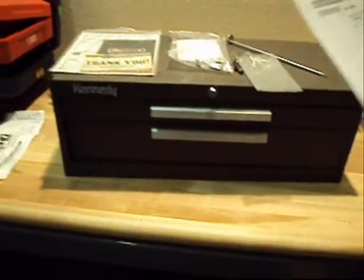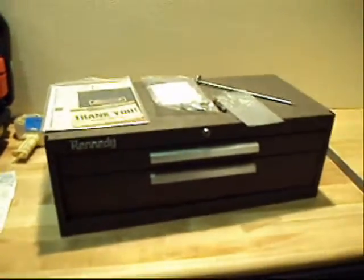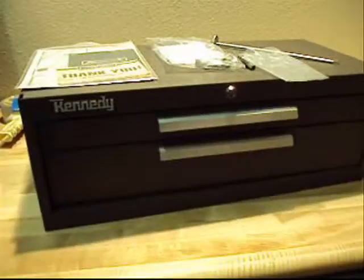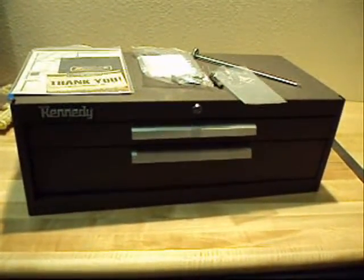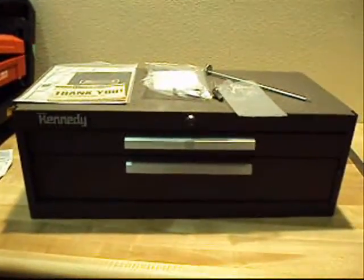We're going to put this up on auction. The MSRP is $155 and we're going to put it up at 10%. It weighs 38 pounds and will ship FedEx from Venice, Florida to your destination. Bid on it today, thanks.